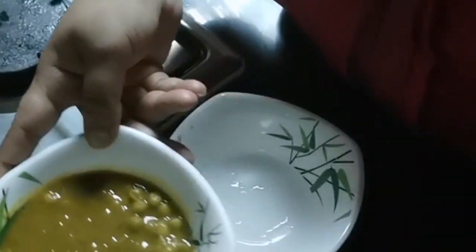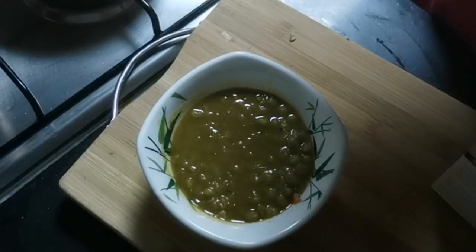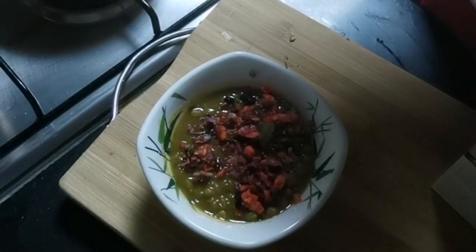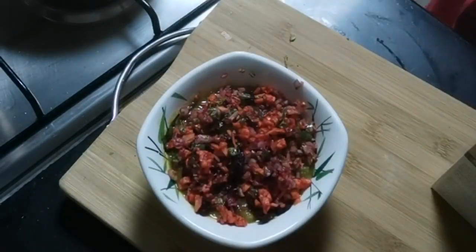Now I will take the chole in a bowl and start preparation of the chaat dressing. Add the chopped salads on top of it and add a small pinch of chaat masala — just drop a pinch between your palms so that it becomes fine.